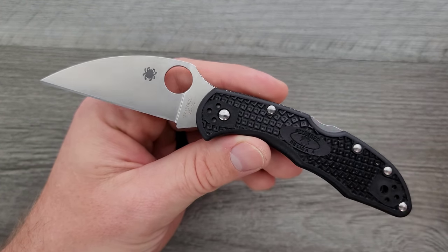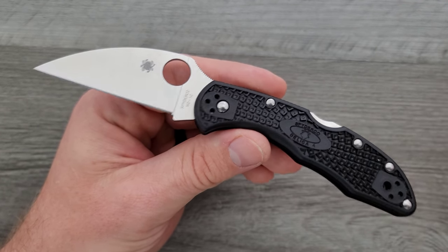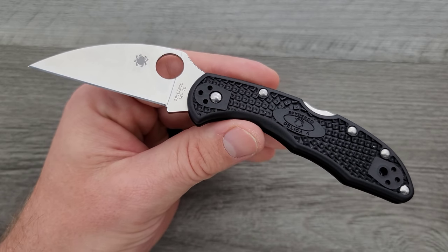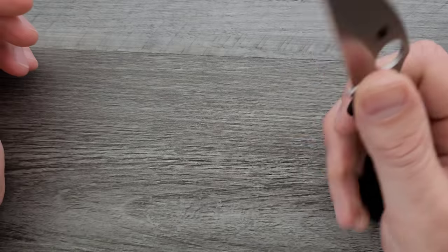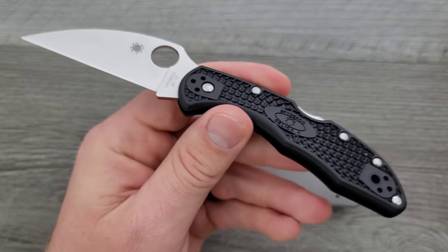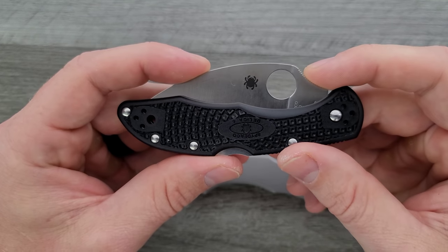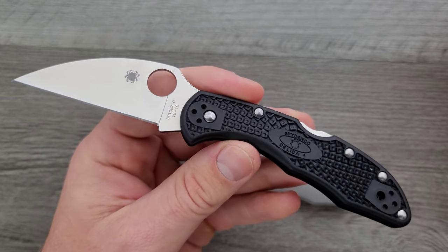It's just not spectacular considering they still want $84 for this thing. I'm going to tell you right now, I really wish that Spyderco would either drop the price on this — the Delica has no business as an $84 knife — or the base version needs to see a steel change. They should either drop the price down to something like $50, which they're not going to do, or this needs a steel upgrade.